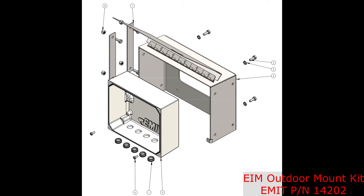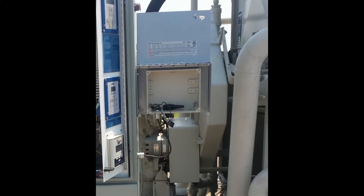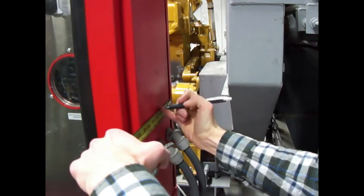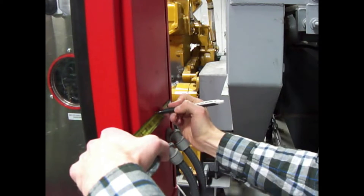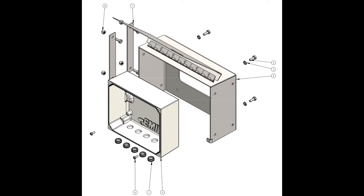If there is not room in a panel for an EIM, the outdoor mount kit shown can be used. This includes a cast aluminum box that is attached to the side or the top of the panel, along with a cover and appropriate hardware. Using the dimensions in the install guide, drill the four holes for mounting the external enclosure. The EIM can then be installed with the provided bolts.